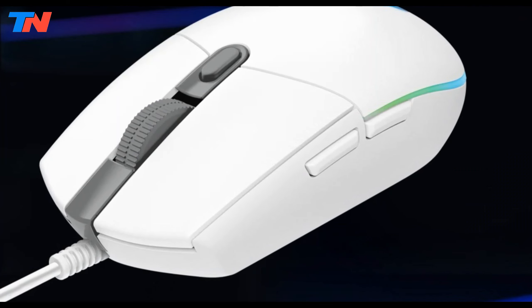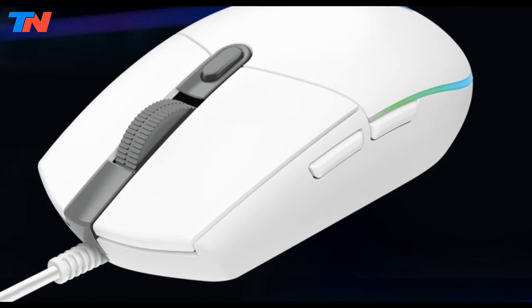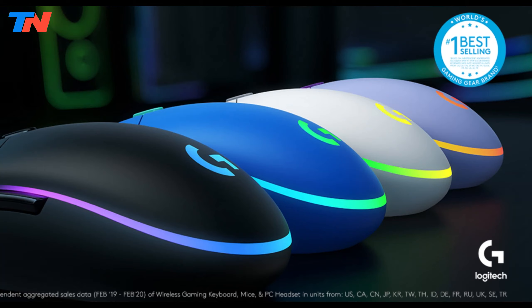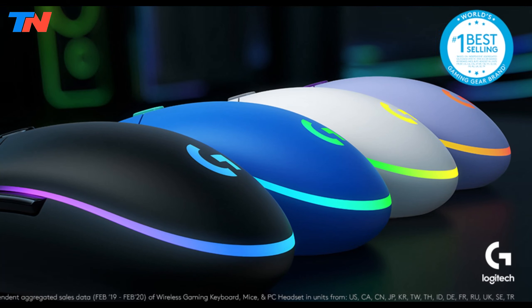Overall, the Logitech G203 LightSync is a versatile, reliable, and budget-friendly gaming mouse, catering to gamers who seek both performance and extensive customization options.